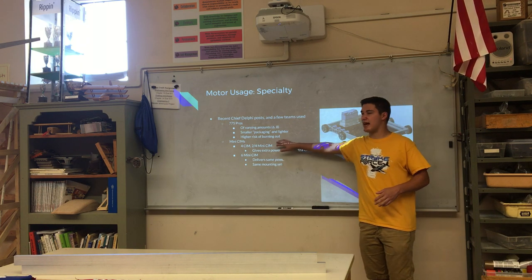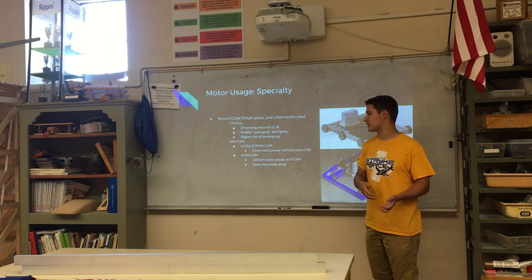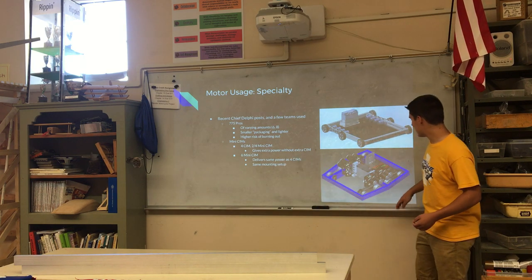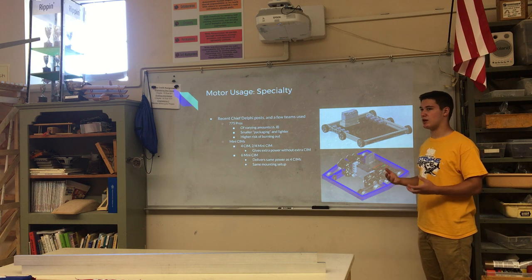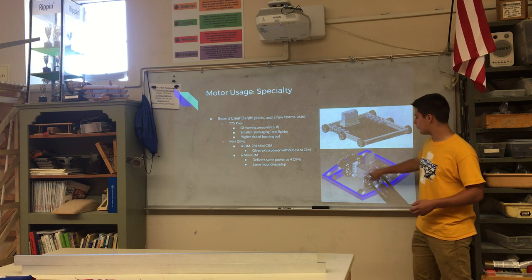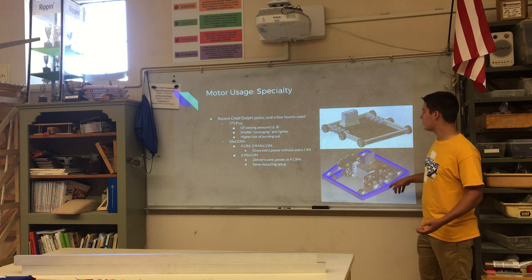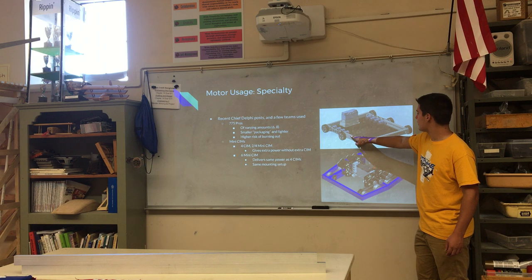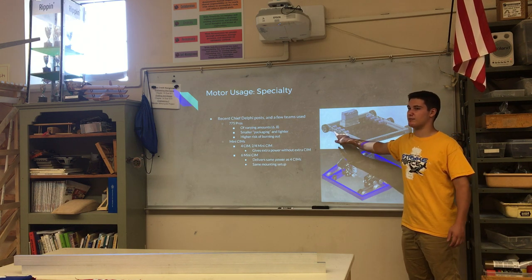Mini CIMs are another option — they're CIMs with two-thirds of the power and two-thirds of the size, and you can interchange them to create different designs. One team added four mini CIMs to their already four CIMs to get more power without using six full CIMs. There's also a 775 Pro drivetrain shown, though if they don't have them driving together it can run into burnout issues.